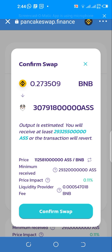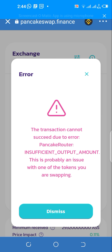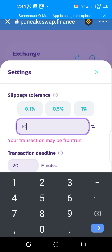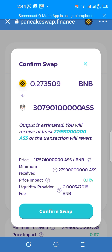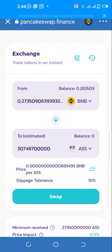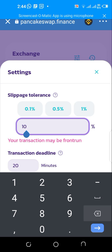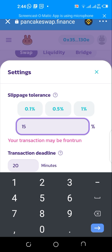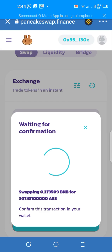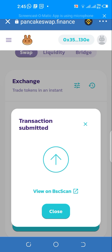Now set the slippage tolerance. I'll start at 5% and try to swap — it doesn't work. I'll increase it to 10% and try again — still not working. Let's go to 15%. 15% is a lot but I just want to get this done. All right, it's swapping now. We'll approve this — and we've swapped $161 of BNB to the Australian Safe Shepherd.